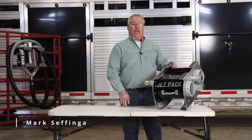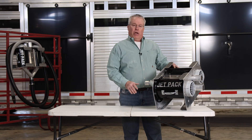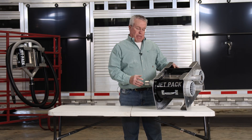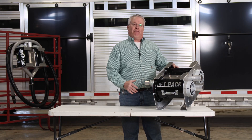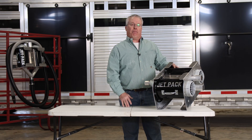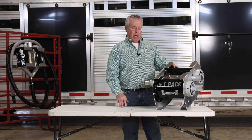I'm excited to introduce to you today the Jetpack double blower by Boxell. I wanted to visit with you real quick about the improvement that we've made in the Y plenum that increases the volume of air at the hose tip, which would obviously decrease your drying time on your livestock projects.